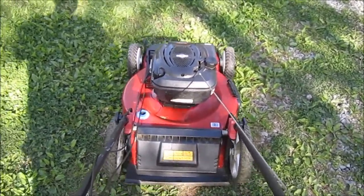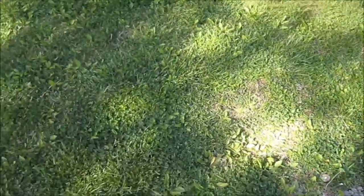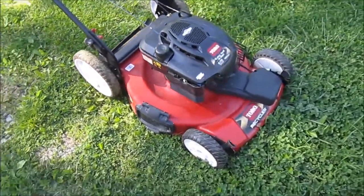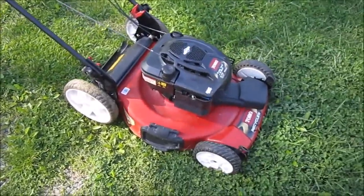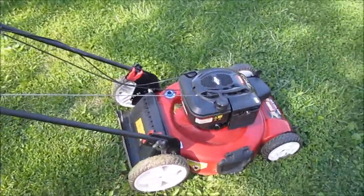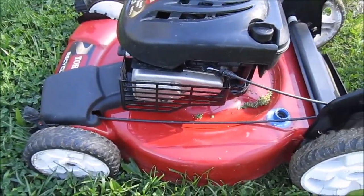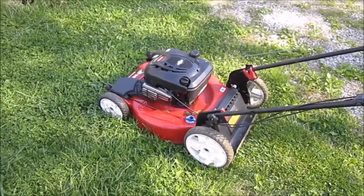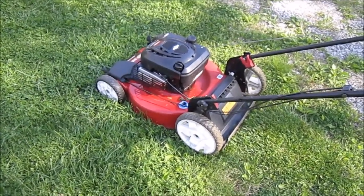Let's see how good it cuts — I haven't even sharpened the blade yet. It's sitting too low so I'll have to raise it up. I have a running lawn mower! All I needed was a carburetor clean. I only paid five dollars for this lawn mower — doesn't seem like it now. I'll do a follow-up video on this after I get it cleaned up.